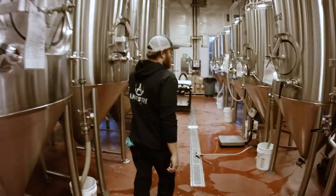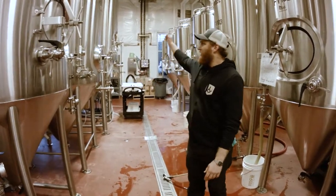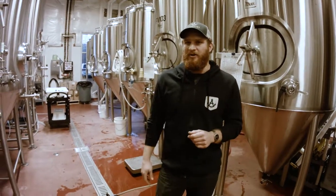So this is our fermentation area. We have six 10-barrel fermenters, two 20-barrel, a 30, and a 40. Here's where all of those sugars that we extracted earlier get turned into alcohol and CO2 by adding yeast. That's fermentation and that's all happening right here.